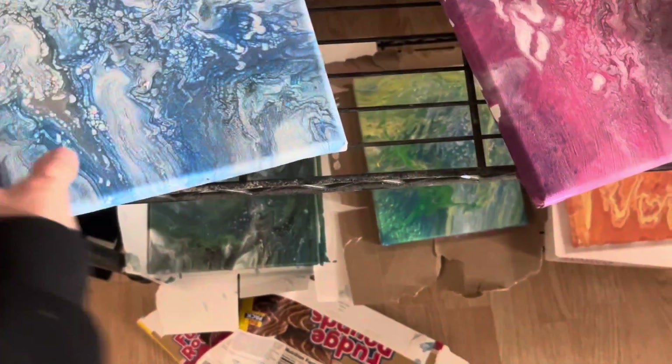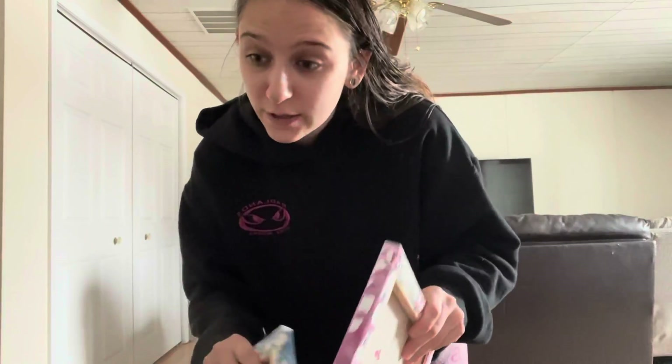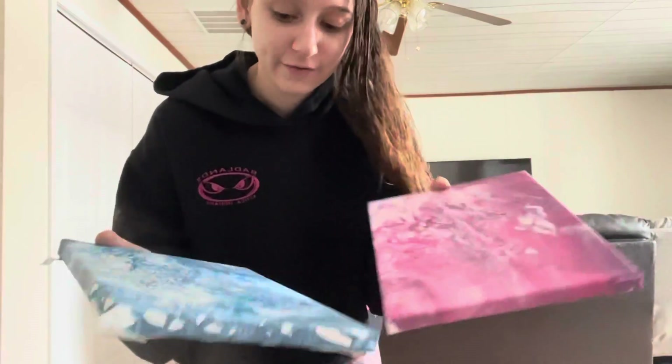Honestly the blue and the pink ones might be my favorites. If this is something you guys want to try, I'll link the paints in the bio, along with canvases and the exact Elmer's Glue All you need — not school glue, it will not work. I could only find the little bottles, so I'll link the big bottles below because you use up a lot. This is a super cool craft to do — thank you guys for watching, make sure you subscribe, and I'll see you in the next video!